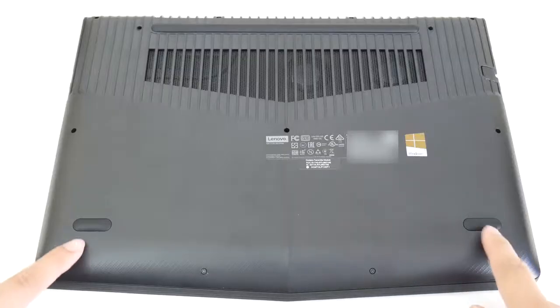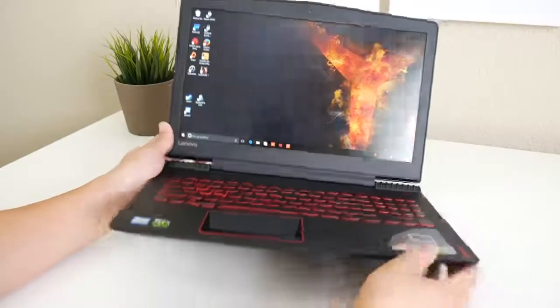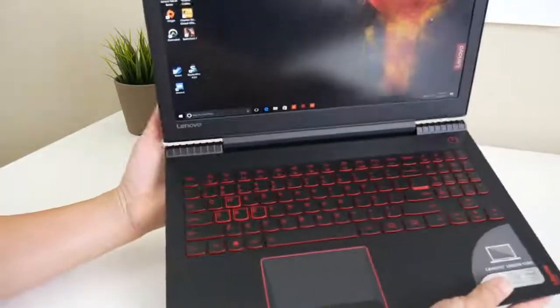Here's a quick view of the bottom panel. You've got two rubber feet on the bottom, one on the top, and your intake vent. The interior is also made out of plastic, however the palm rest has a soft touch coating that adds a really nice feel.